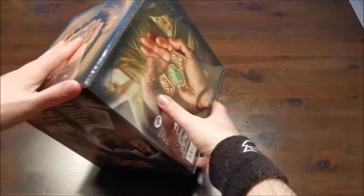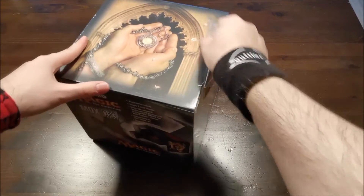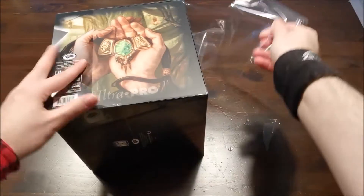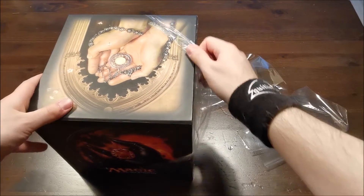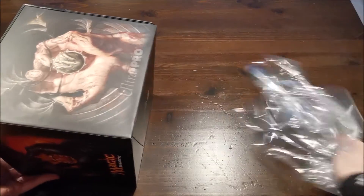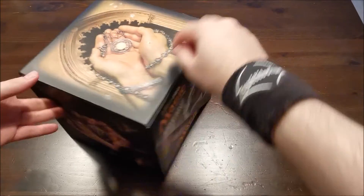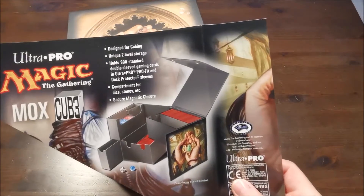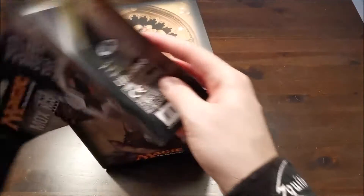Dann packen wir ihn mal aus. Mir hier extra schon eine kleine Ecke eingerissen, damit das auch jetzt hier funktioniert. Dann haben wir hier noch diesen Einleger – hier sieht man es nochmal: Design for Cubing, Two Level Storage, 900 Karten. Und dann gucken wir jetzt mal.